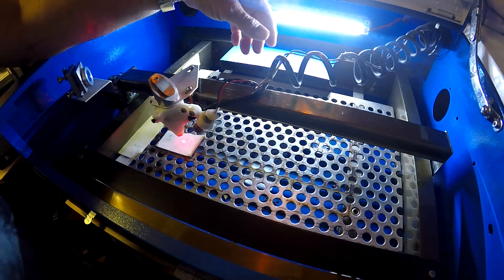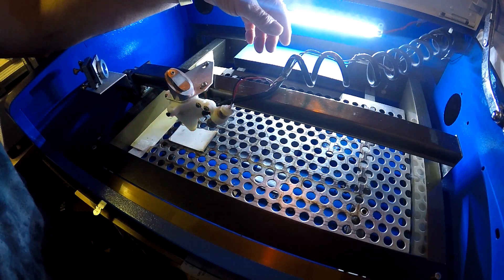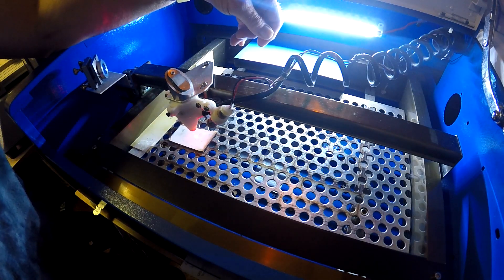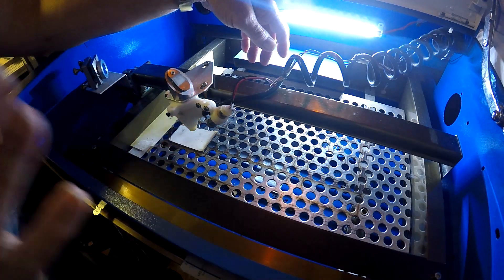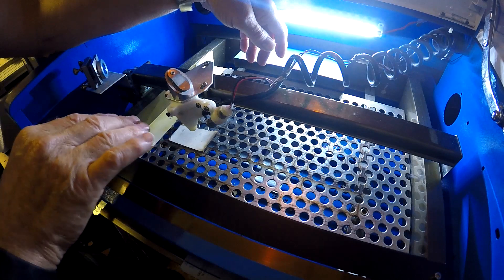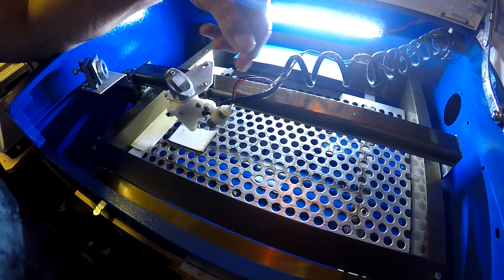The laser pointer is on — I'll flick it on and off. It looks wider than it is because the reflection is being picked up, making the beam look wider, but it's actually very fine. Once it's set, it needs very little adjustment.